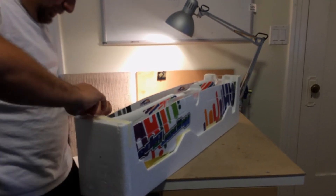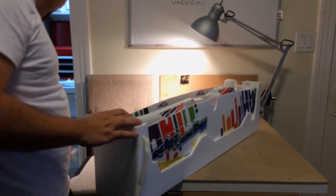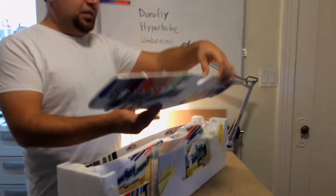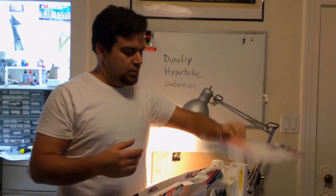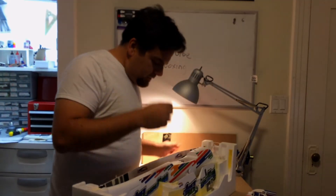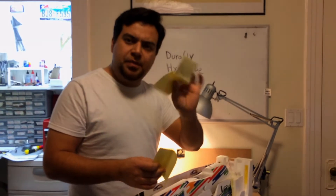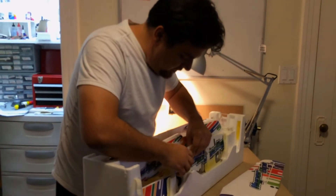Let's get rid of some of this tape. This is the upper wing. Here's the instruction user manual. Everything comes wrapped with these pieces of paper so the foam in the packaging doesn't scratch the actual plane itself, which is a nice touch.